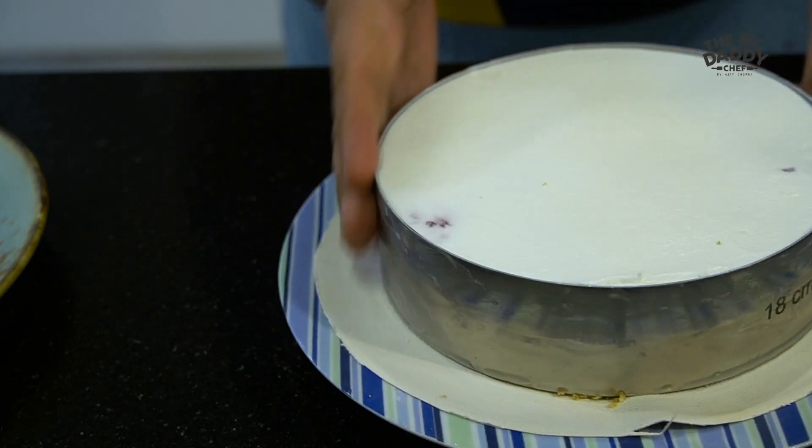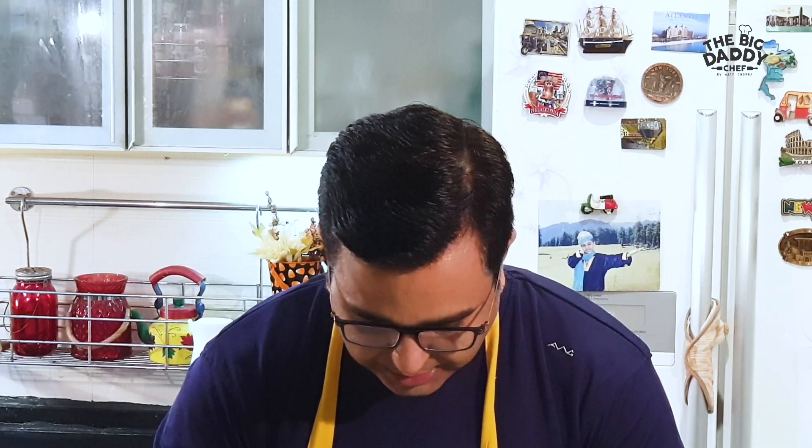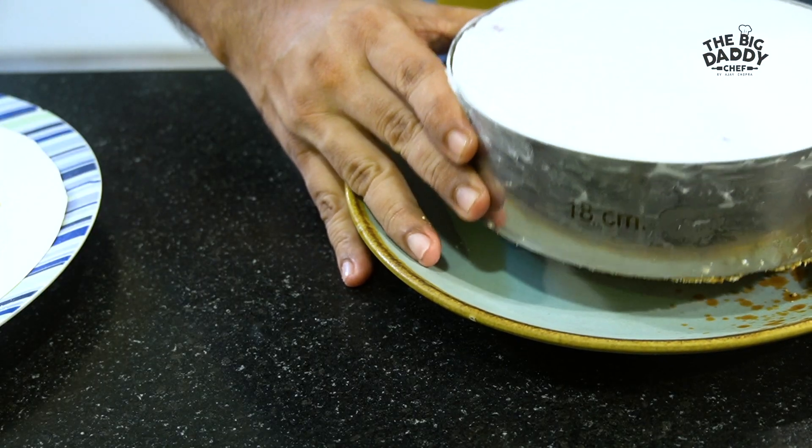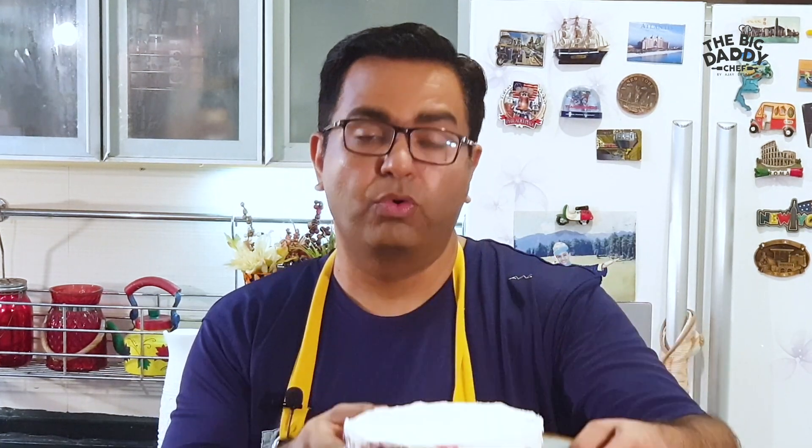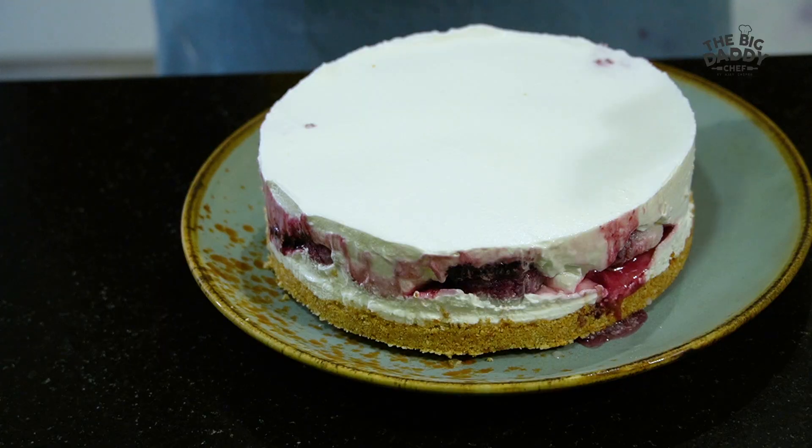If you have a blow torch, you can just lightly heat up the sides to help release it. If not, just rub your palms and warm the outside of the mold, because the cheesecake needs to come out cleanly. And there it is — lovely!